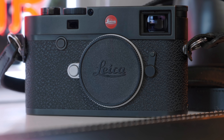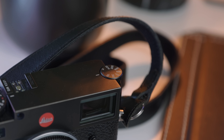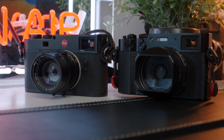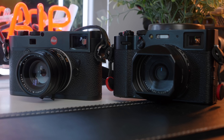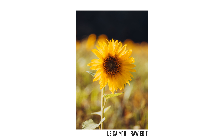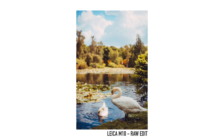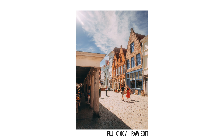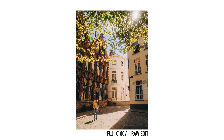Another win for the M10 is build quality. These Leica cameras feel incredible — and while you'll see people online being maybe a little too fond of their Leicas, they do genuinely feel great. The X100V is not a bad feeling camera; it feels well made, but it feels like pretty much any other camera. Now, a better feel doesn't make a camera take better images, but it does make me want to pick the M10 up and take more images with it. The design and feel of the M10 can be the deciding factor between which camera I reach for.